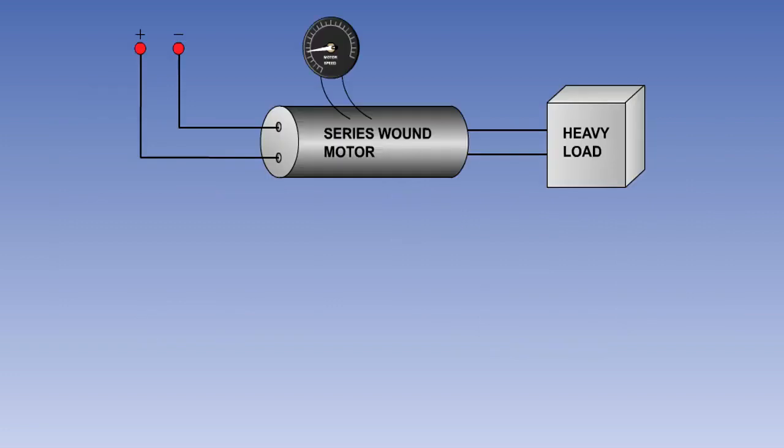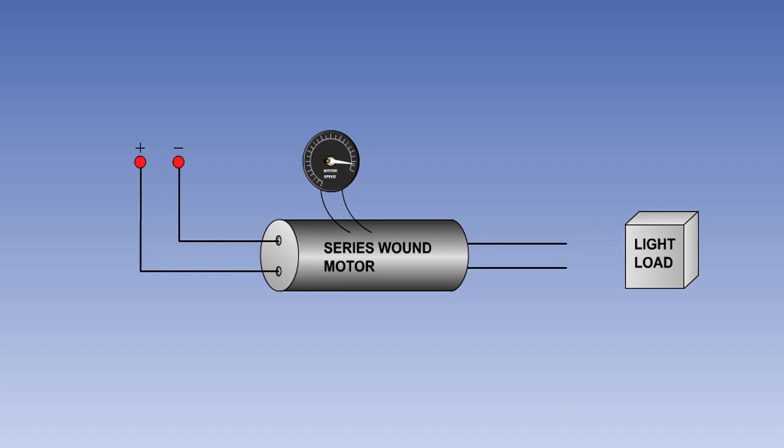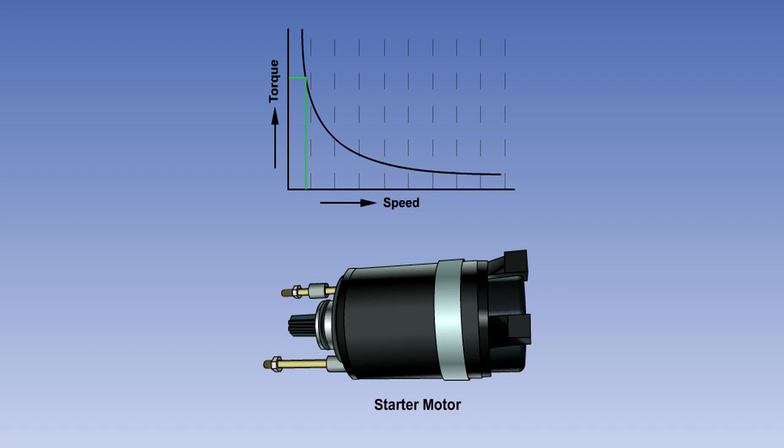Series motors run slowly with heavy loads and very rapidly with light loads. The speed of a series wound motor changes with the applied load. For this reason, they are not used where a constant speed condition is needed, or where the load is intermittent. If the load is completely removed, the motor can dangerously over-speed and possibly disintegrate. The reason is that the current required to rotate the motor with no load is very small, and consequently the series wound field coils produce only a weak magnetic field. This means that no matter how fast the motor turns, it will not generate the amount of back EMF needed to balance the applied EMF. The series wound motor has a high starting torque and should never be started without a load. Series wound motors are mainly used on aircraft as engine starter motors.